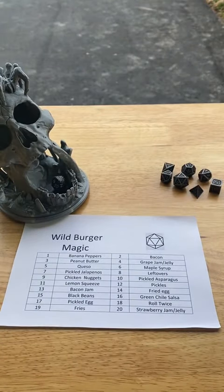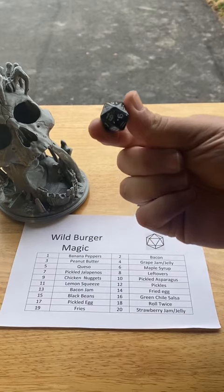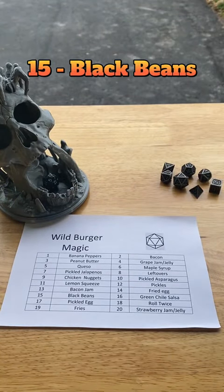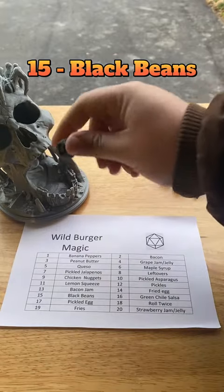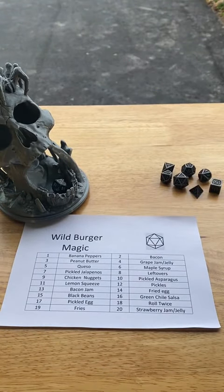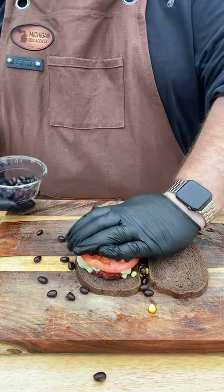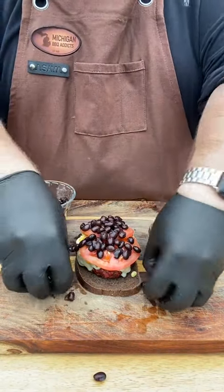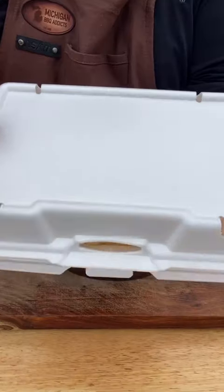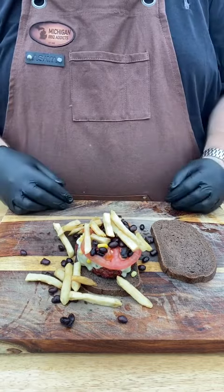Roll for Wild Magic. Eighteen — roll twice. Let's see how it fares. Fifteen — Black Beans. And now for the second roll. Eight — Leftovers. I was worried about the corn, now I've got to worry about these beans. And somehow I'm going to throw on another handful because I don't think about my actions. Now that we've got these beans precariously laid out, we're going to throw on our leftovers, which is Leo's French Fries. And it's a mess.